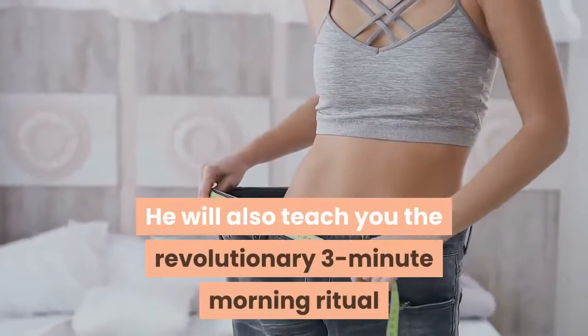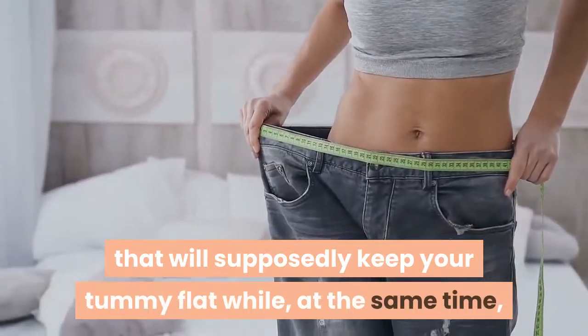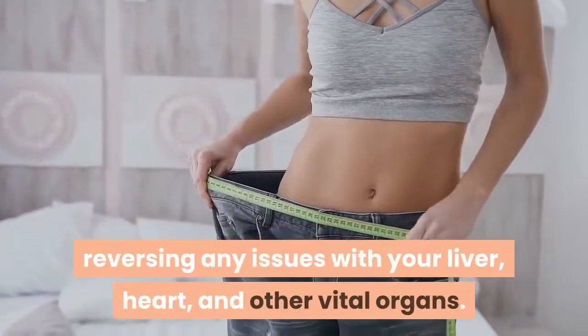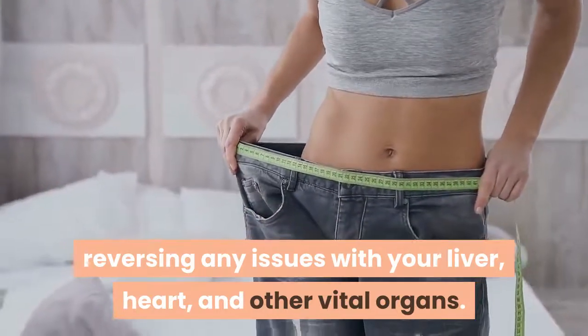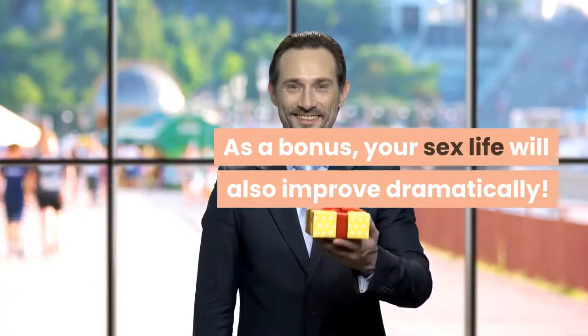He will also teach you the revolutionary 3-minute morning ritual that will supposedly keep your tummy flat while, at the same time, reversing any issues with your liver, heart, and other vital organs. As a result, you will become more active and livelier. As a bonus, your sex life will also improve dramatically.